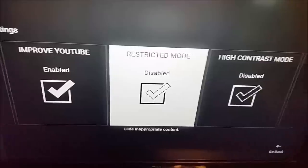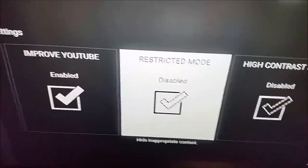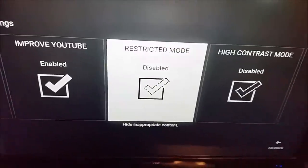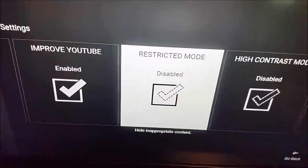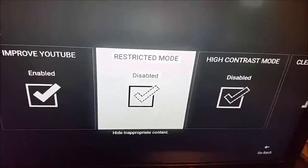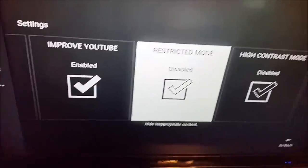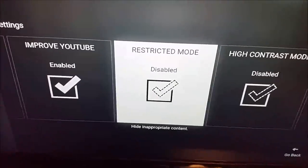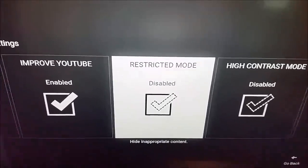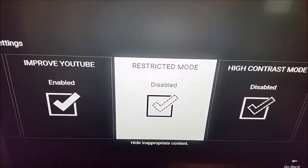I hope this video was able to help most of you. Sometimes things just aren't going to work no matter how many fixes you try — maybe a lot of people are having the same issues and it's something YouTube needs to fix on their end. If that's the case, maybe use YouTube on your computer or a different device, or just use a different app to get that content and try again the next day. Any questions or fixes that worked for you, post those in the comments. Be sure to subscribe for more videos — thanks for stopping in, bye!